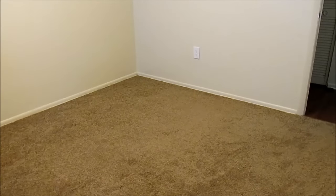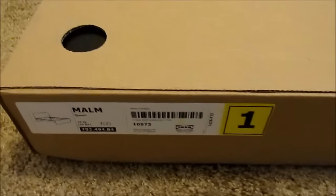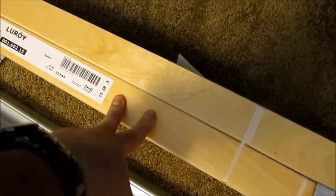For the Malm high bed frame you should have two boxes, labeled box number one and box number two. You should also have the mid beam, which is a metal piece, and if you bought the bed frame set you should also have your slats — these are the Leroy slats.